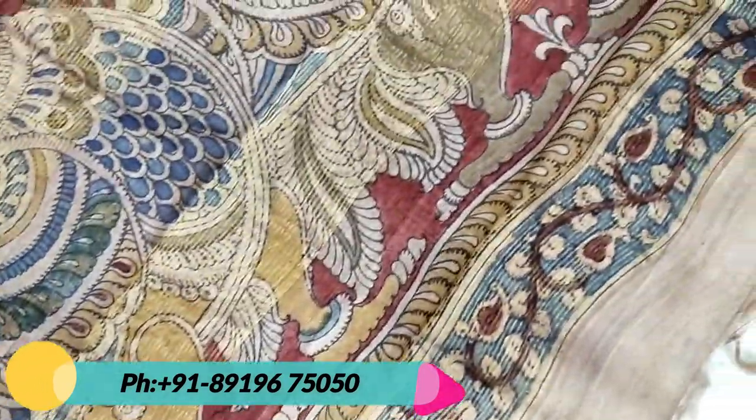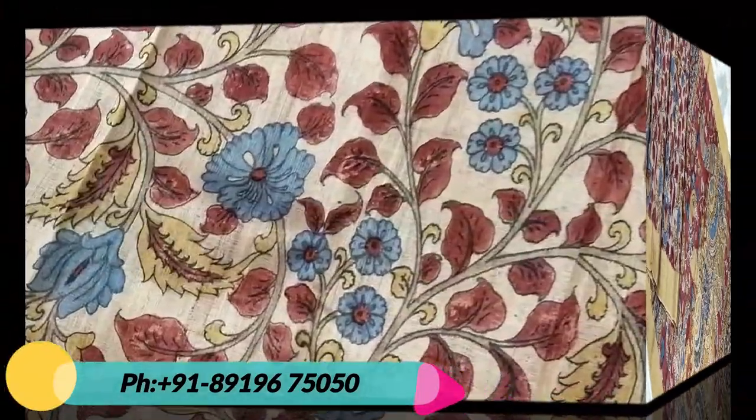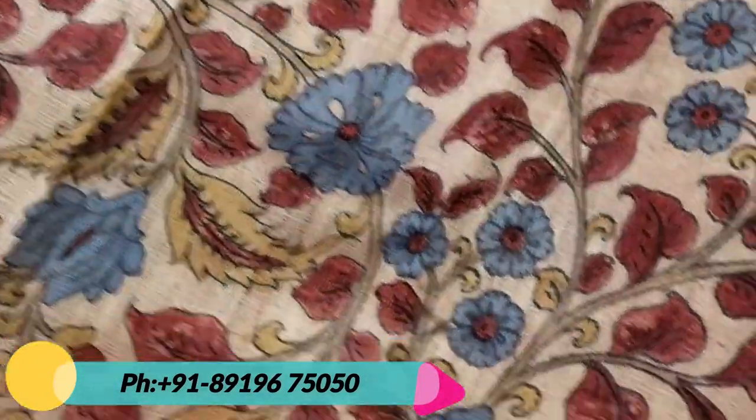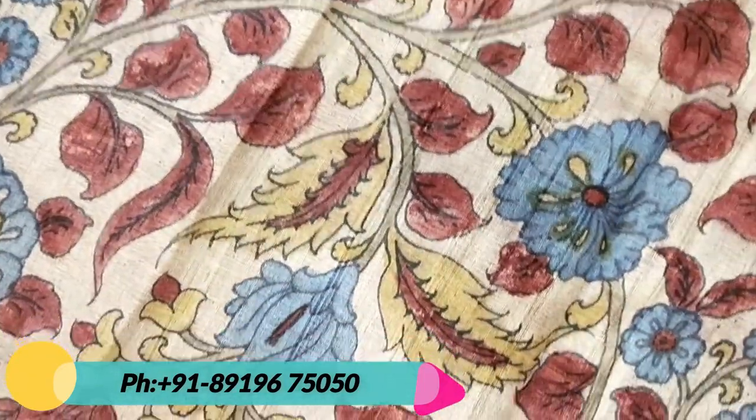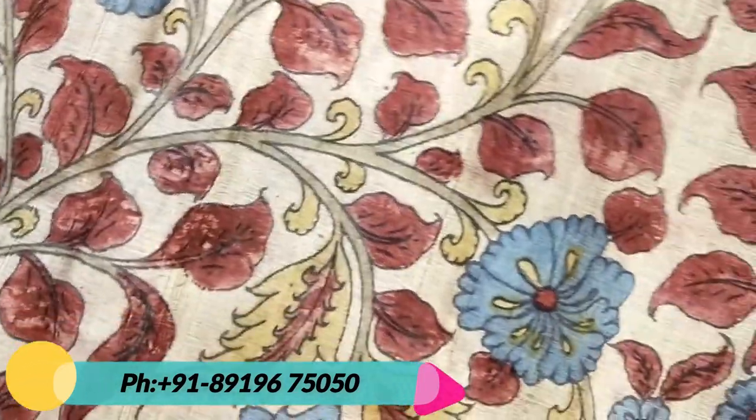You can check the quality in the video. This is a very natural work and pure Kalamkari work. The colors used are: blue is pure natural indigo blue, red is the hydrogen red, and for yellow we use the Kalamkari yellow.